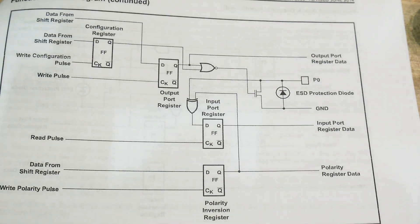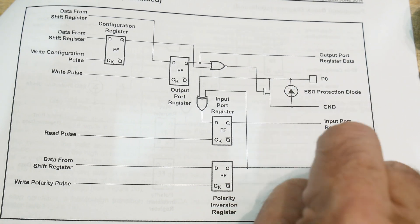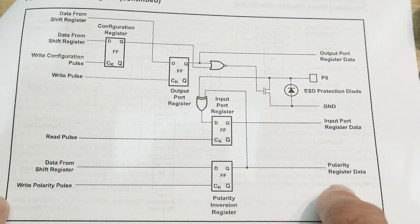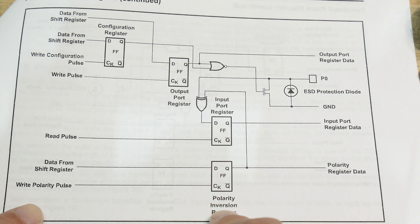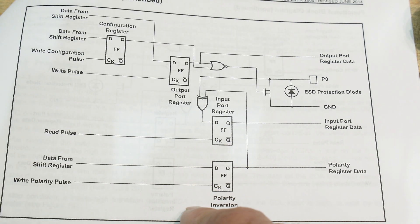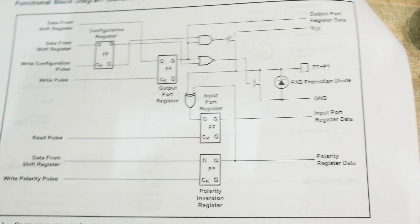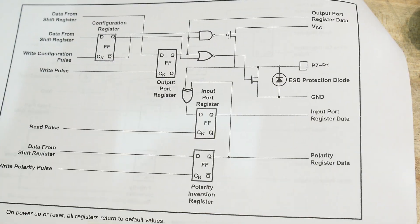Here's output pin 0 - you can see it's open collector with a protection diode, and it also acts as an input. This one inverses the polarity, so if you write to the polarity register it inverts the data. There's a configuration register for whether each pin is input or output. Then the normal pins 1 through 7 have push-pull outputs, so you can either pull them high or pull them low.